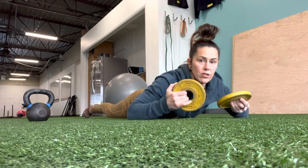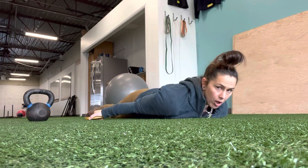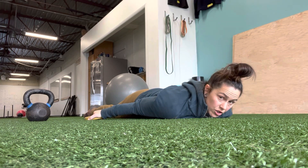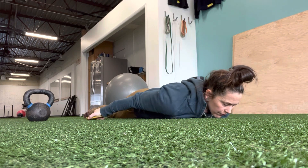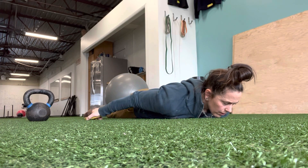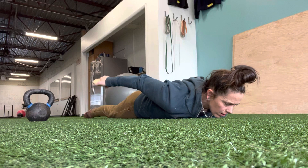For small plate I raises, you're going to have small plates, palms are towards the floor, head is on the floor so my chin is touching, and I'm just going to lift up and back, and then down. Lift up and back, and then down.